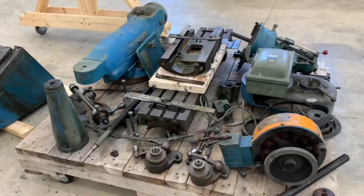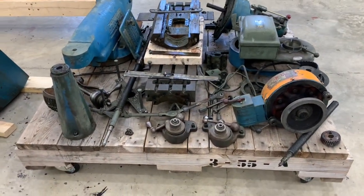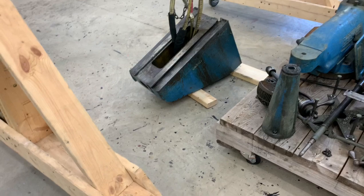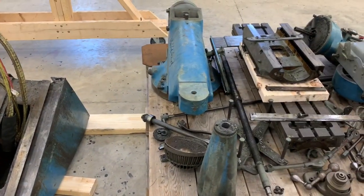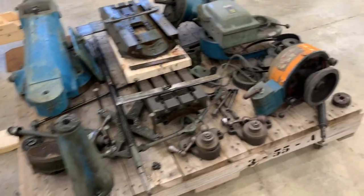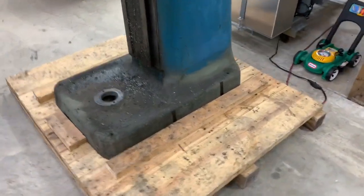Before taking all these parts apart, it looks like it's one big pallet. The knee is by itself right now, the ram and the turret are still together, and the base is totally bare at this point.